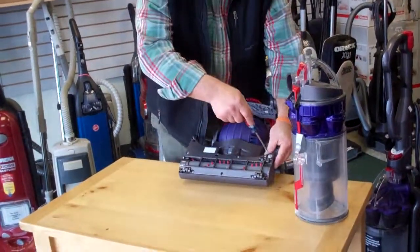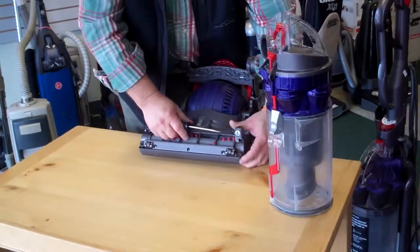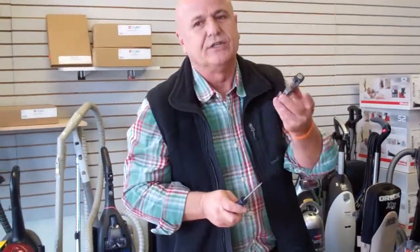Now get the screwdriver and what you want to do, you want to unlock the cap and basically pull it out. Now sometimes these caps break and they create noise if you need it.